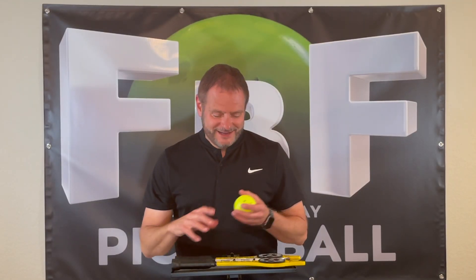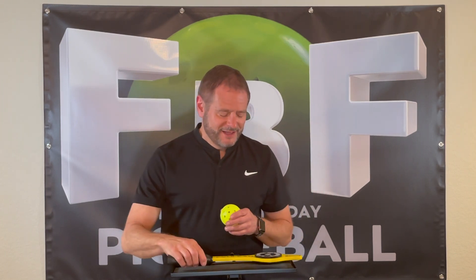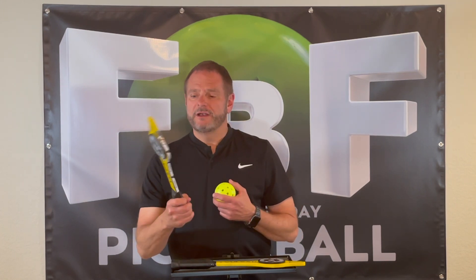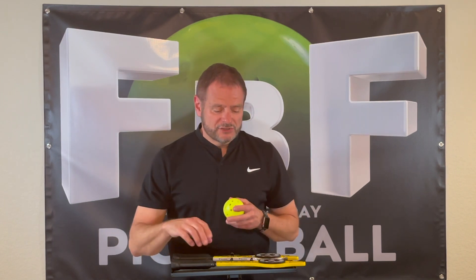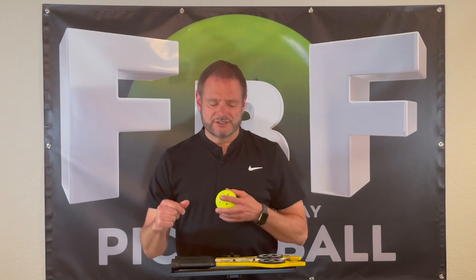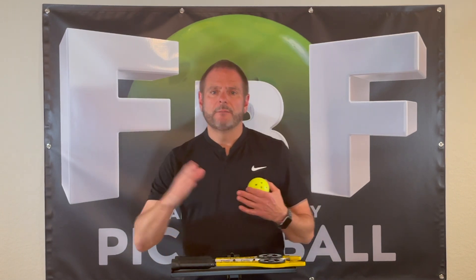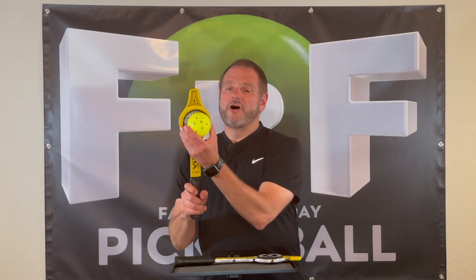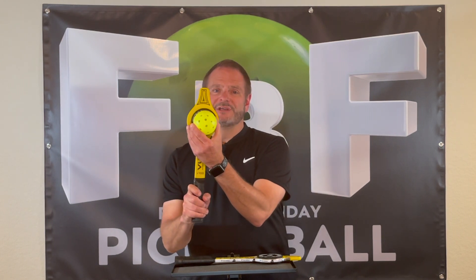Just got back from the courts playing with these Vulcan V100 training paddles. They were harder to hit than even I thought they were going to be. As I suspected, they only weigh about 5.1 ounces. So we put some lead weight on them because even doing dinking drills, we were having to swing way too hard — and we didn't want to reinforce any bad habits. We taped them up and put a lot of lead tape on to get them up to a little bit over 7 ounces. Still, they are hard to hit — that is a tiny, tiny sweet spot.